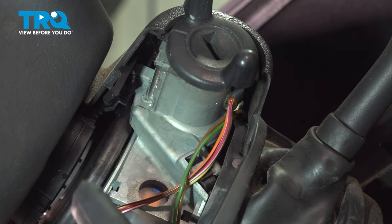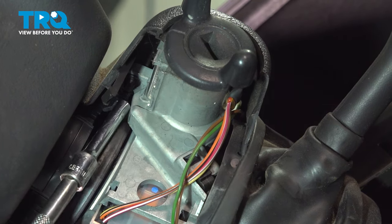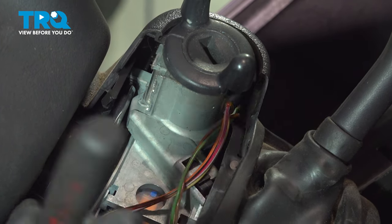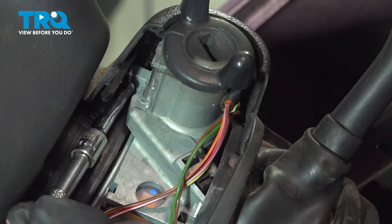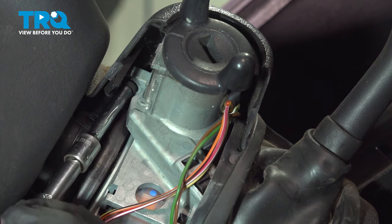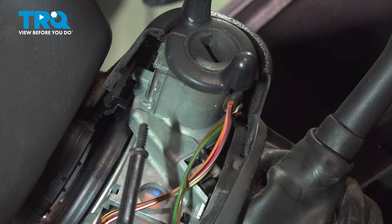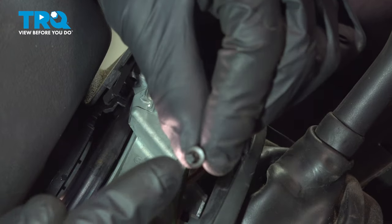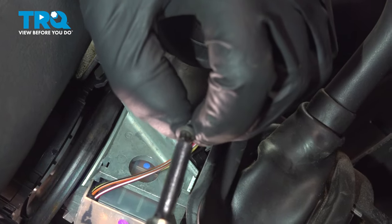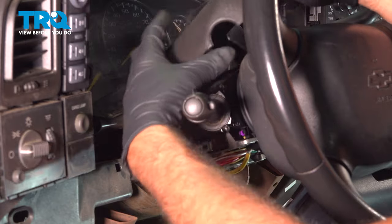You can use an E6 socket — that's what you're meant to use. But if you don't have one, you can also use a 4-millimeter deep socket. Line that up and take that screw out. It's an inverted Torx screw, so a 4-millimeter works just fine. Then take the top and slide that off and out of the way.